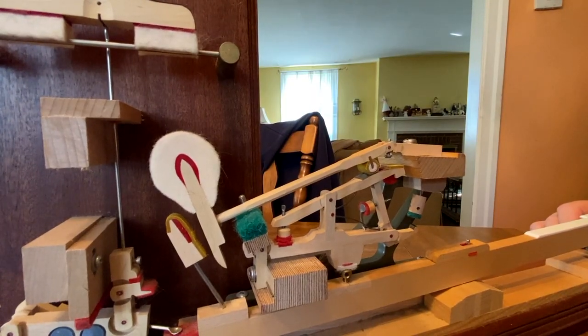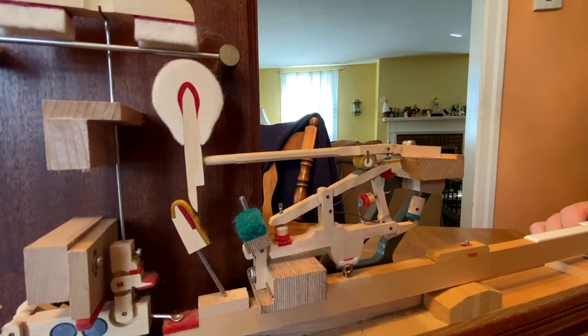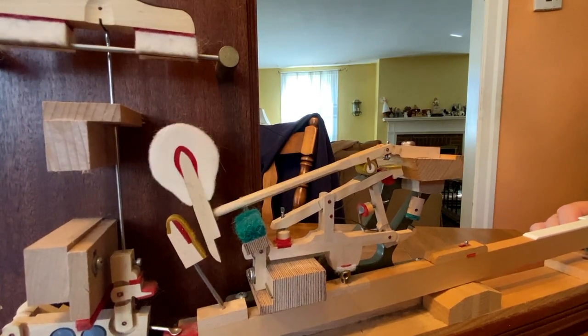Drop should be adjusted so that after the hammer releases from the string, it drops about an eighth of an inch. You can see it dropping.